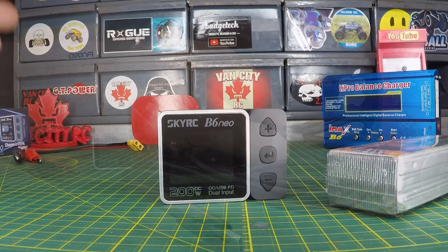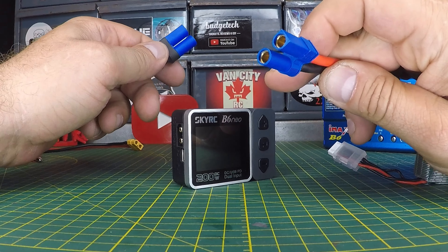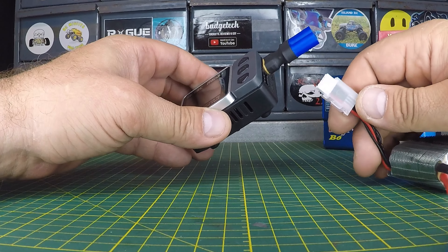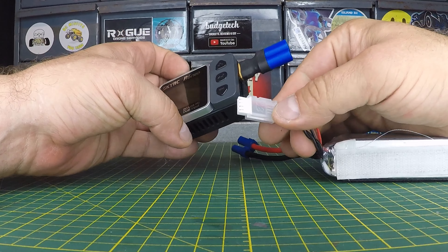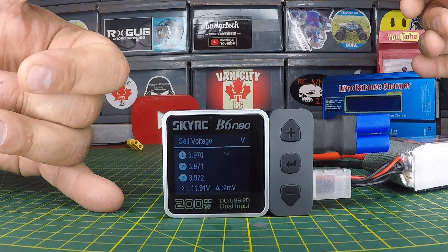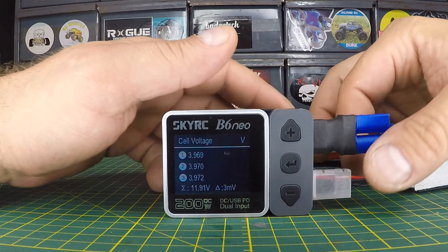We're going to power the B6 Neo up, but first I brought in the battery we'll use to demonstrate the charger. It's got an EC5 connector, so I've got an XT60 to EC5 adapter. Before we power it up with the power supply, you can actually plug in just the balance plug and use this to check your batteries. Check that out — we've got a 3-cell battery and you can see the voltage of each individual cell, as well as the total voltage. Pretty cool — you can use this as a battery tester without having to power it up.